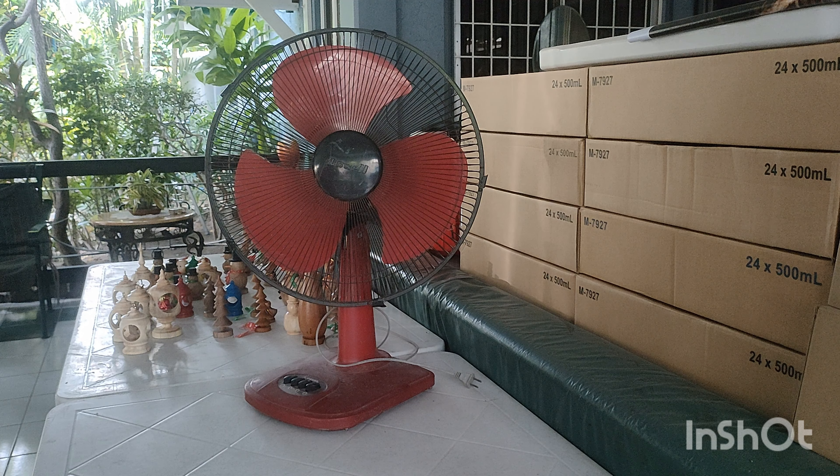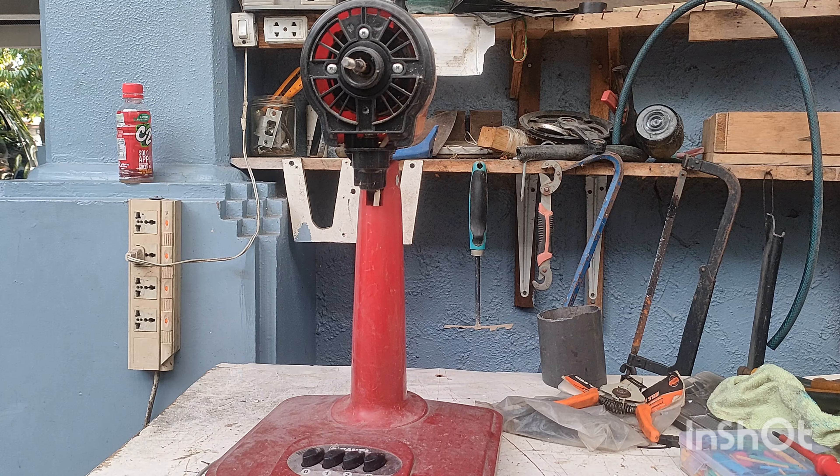A disclaimer: the content shown in this video is based on my experience and I am not an expert. This is a device that is plugged to mains electricity, and mains electricity could be considered dangerous, so do this at your own risk when repairing it. Let's not upset this fan and let's go to my workshop.